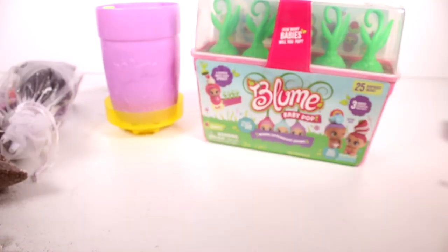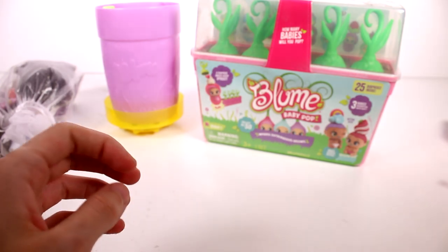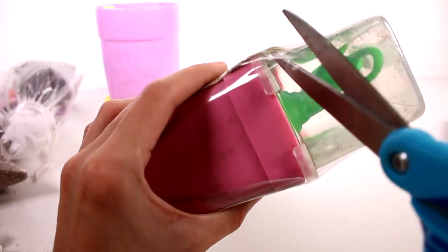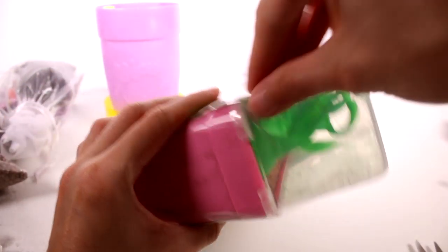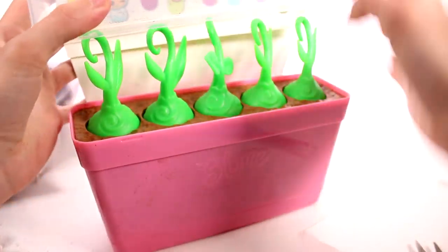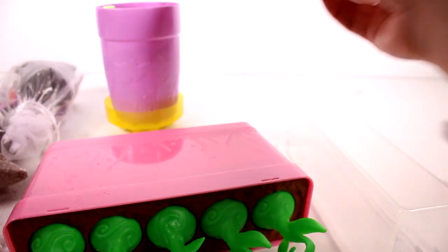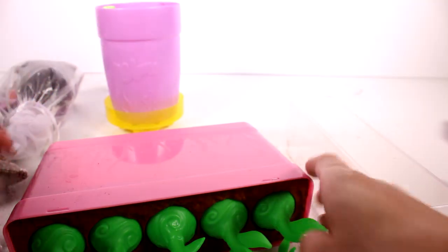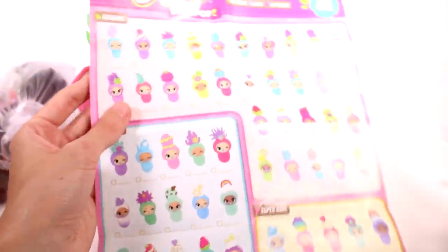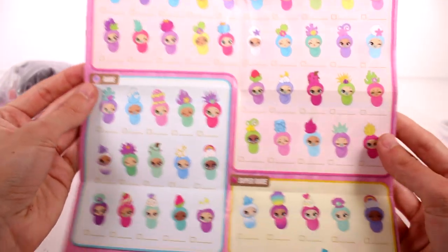I'm going to put our doll off to the side and then we're going to open our Baby Pops. I hope we have enough soil for everything — we might need to only plant the Baby Pops, we'll see. Let's go ahead and get the plastic off — we have soil everywhere. Then we can get this off and look at the checklist.